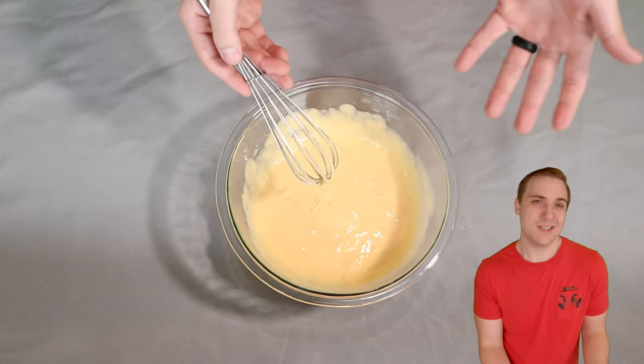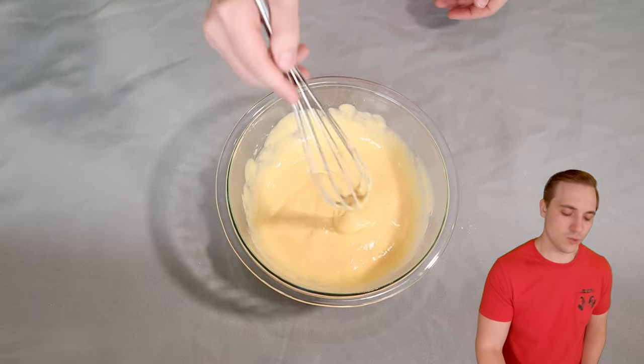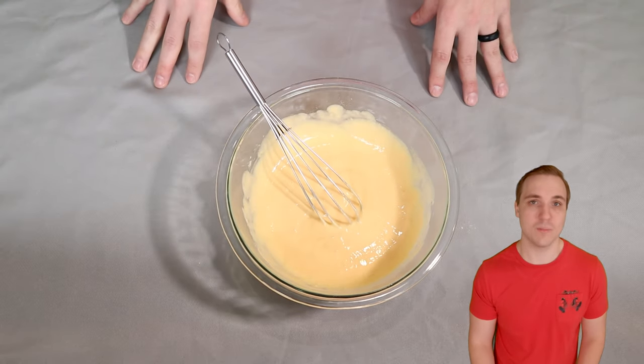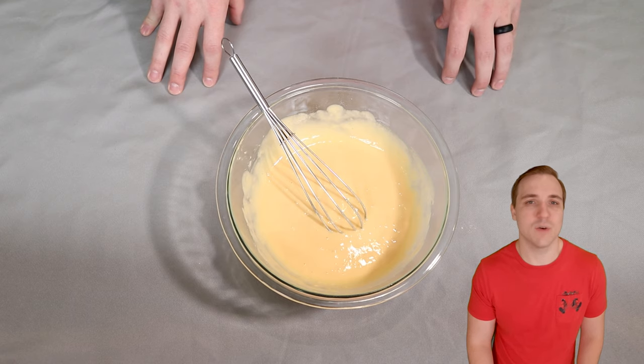And there you have it — our basic dough, our liquid is mixed. You kind of want this consistency where it'll drizzle and then disappear right away. If you followed the weights and measurements as I laid them out in this recipe, you should get to this consistency without a problem. Now I'm going to go ahead and grab that little piece of special equipment that we need and I'm going to talk about it a little bit as we get going.